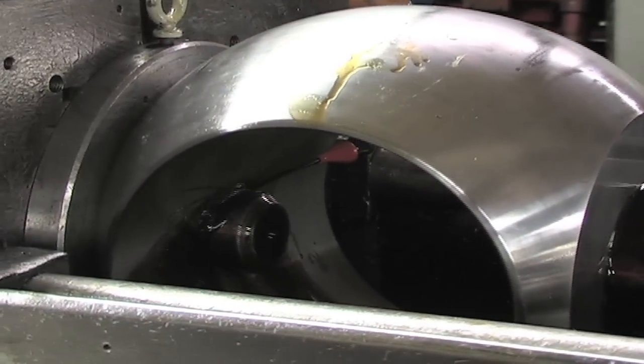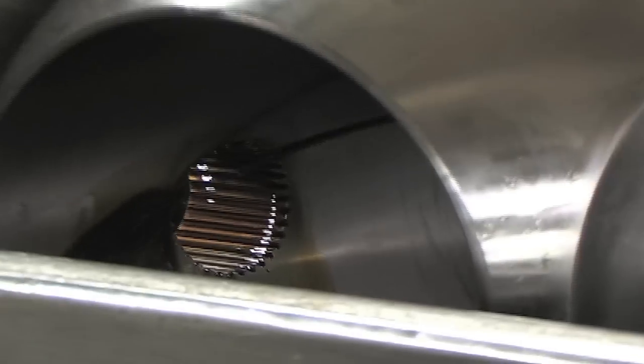We've just produced a 27-tooth envelope spline through about a 3-inch length of cut in under 10 seconds.